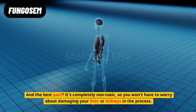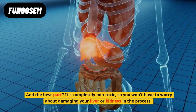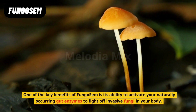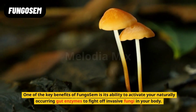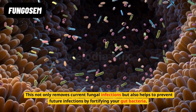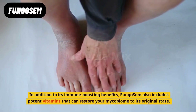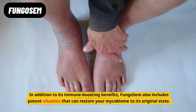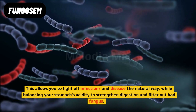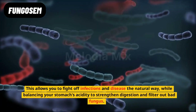And the best part? It's completely non-toxic, so you won't have to worry about damaging your liver or kidneys in the process. One of the key benefits of Fungo Sem is its ability to activate your naturally occurring gut enzymes to fight off invasive fungi in your body. This not only removes current fungal infections, but also helps to prevent future infections by fortifying your gut bacteria. Fungo Sem also includes potent vitamins that can restore your mycobiome to its original state, allowing you to fight off infections and disease the natural way, while balancing your stomach's acidity to strengthen digestion and filter out bad fungus.